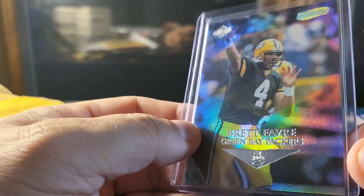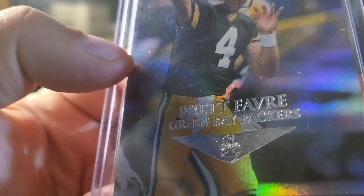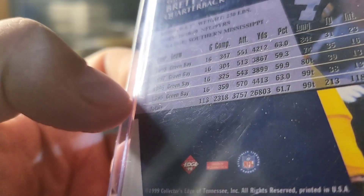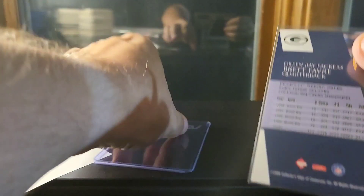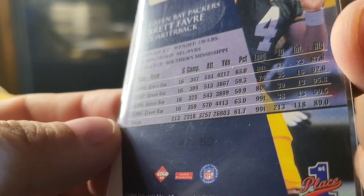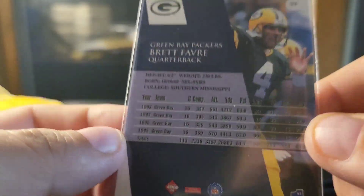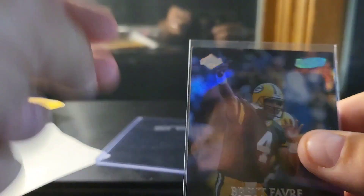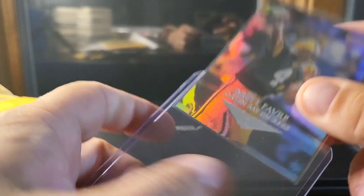This is from 1999 Edge — it's Edge First Place, you can see that down there. These are numbered — the stamping on their cards is kind of tough because it's in black — but there it is: 47 out of 50. Numbered out of just 50, which was super low for '90s numbering, and I got this for a super good deal.